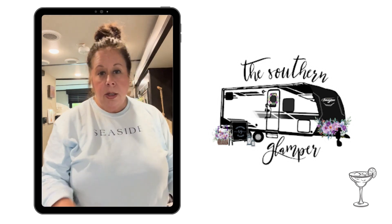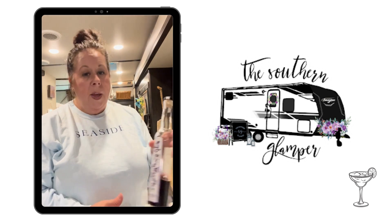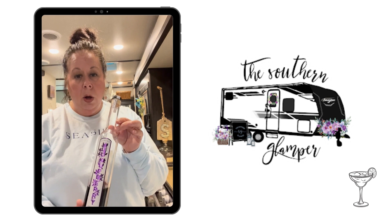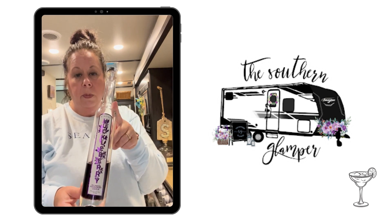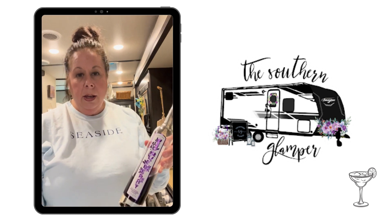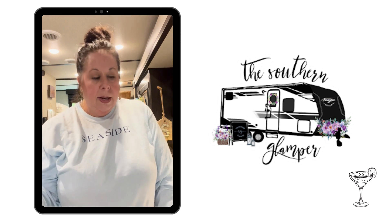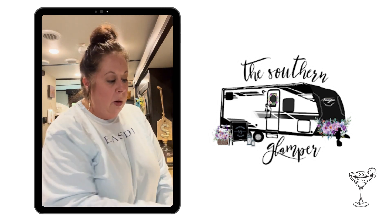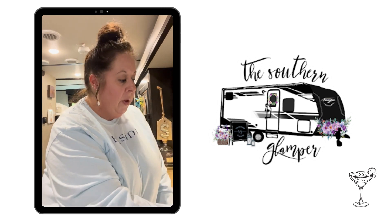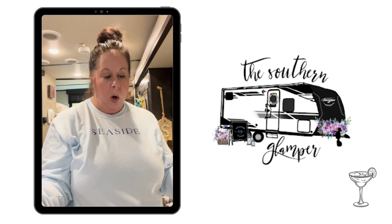Now, if you would like to do a variation — and this is the one that I'm going to do today — this is a huckleberry margarita, a huckleberry liqueur that I purchased in Montana. It is from Glacier Distilling. I had wondered what I was going to do with it when I brought it home, and then I decided to play with it a little bit. The batch margaritas is perfect for that. So instead of doing the Cointreau, I just replace out the orange liqueur with the huckleberry liqueur and it gives you a huckleberry margarita.